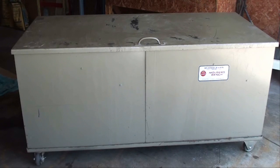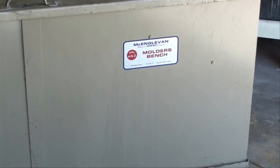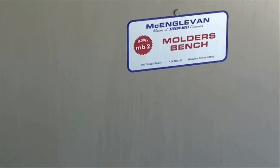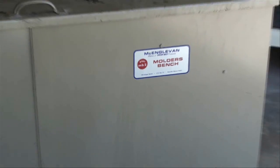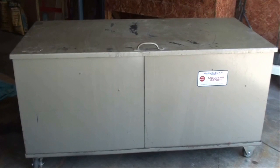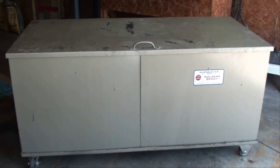It's the next day now, and this is the new — or new used — molders bench. It's a McEnglevin molders bench. This one isn't too terribly old, something like 10 years old. I bought this stuff from a school that is not doing this anymore. What I like about this is it has a lid on it, so I'm going to step around the camera now and open it for you and show you the inside.